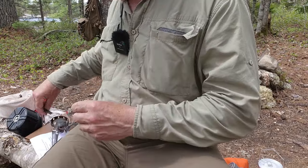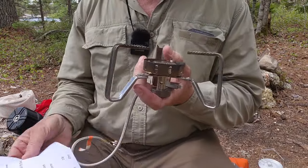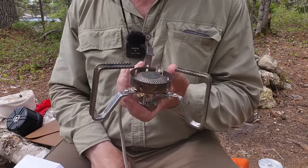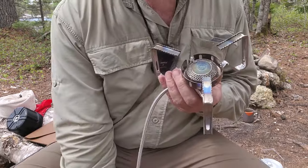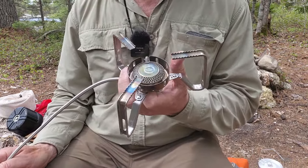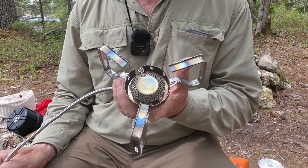I'm not going to spend a lot of time on specifications. Weight is relative when you're packing, and this is certainly not an ultralight item — especially at 273 grams. It does have some weight, but for that weight you get a lot of strength and durability.